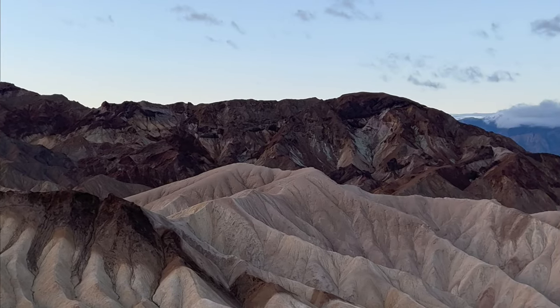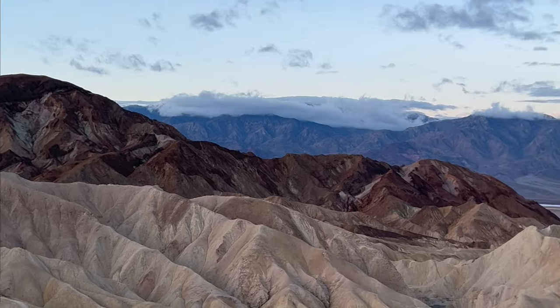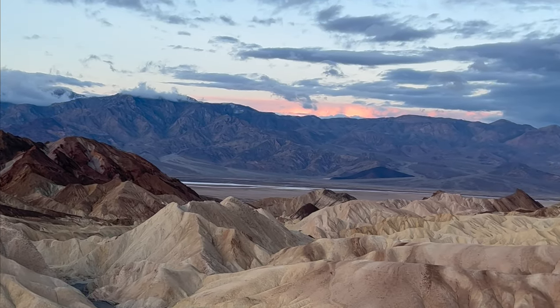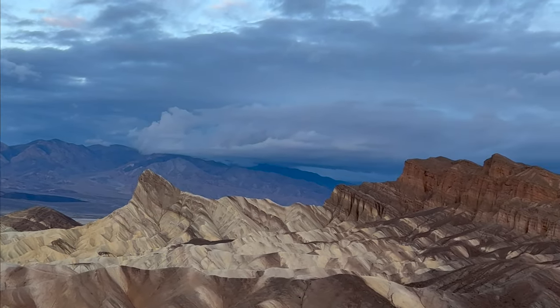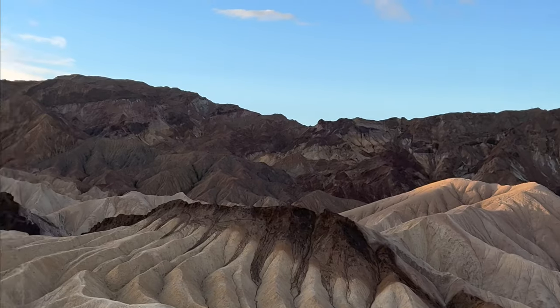It's nice to have some drama in the sky. The best sky for photography is usually partly cloudy, so you've got sun peeking through and creating dapples of light that are more dramatic. Death Valley being what it is, pretty much all summer there's usually not a whole lot of drama in the sky. Generally, wintertime is a better time to photograph when there might be some storms up north pushing clouds into Death Valley.